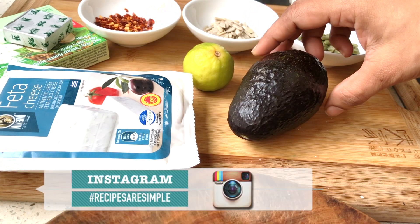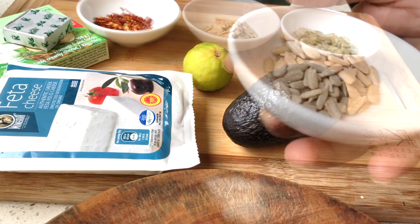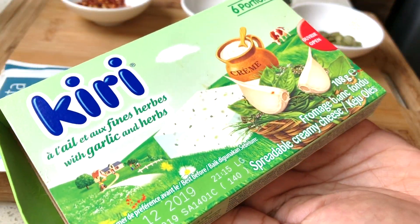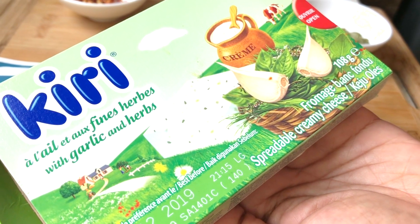For avocado toast you will need nicely ripe avocados — for one person I'm using one avocado today — and sunflower seeds or pumpkin seeds, some hot chili flakes, and some kind of cheese. I like to use spreadable cream cheese with a little bit of garlic flavor.